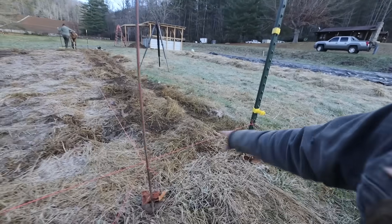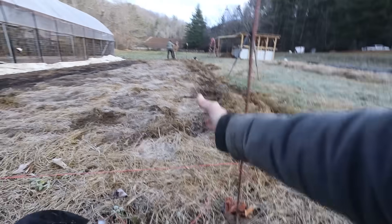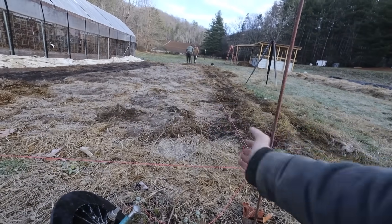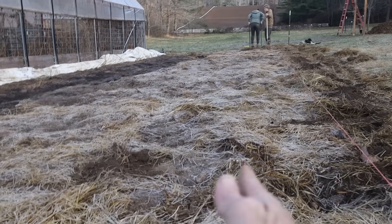A couple potatoes — bonus! That's just a tiny potato, but we'll take it. We measured 30 inches off our corner and that's going to be our bed. This time we're doing the digging path on this side and putting the material there — it's a little easier because we don't have to hop the string. Annie has to broad fork accounting for that and start a foot off the string, not right next to it.